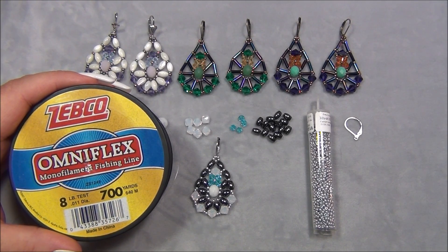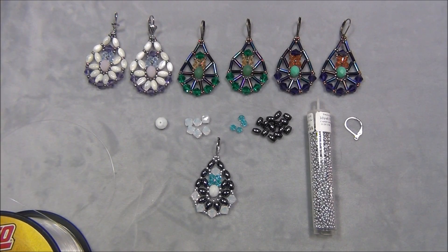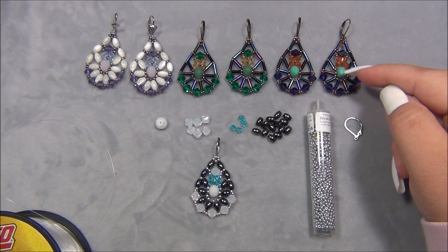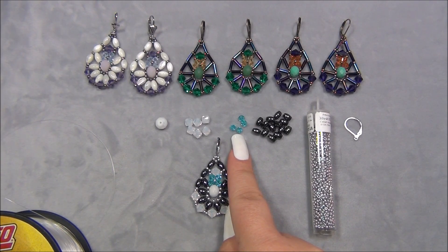I'm listing materials for one earring so you count your beads out and don't have any problems. You'll need eight pound monofilament — cut two feet to make one earring. You'll need a center bead; I like a six by eight millimeter rondelle, but a six millimeter round bead will also work — though you'll have a small gap below it. You'll also need six six-millimeter bicones and four four-millimeter bicones.